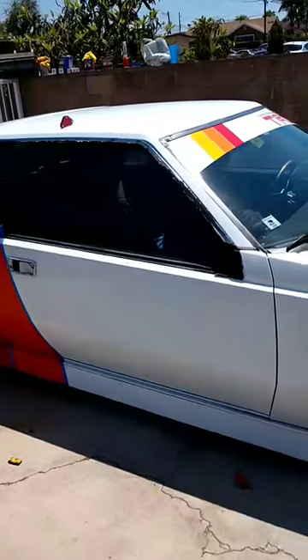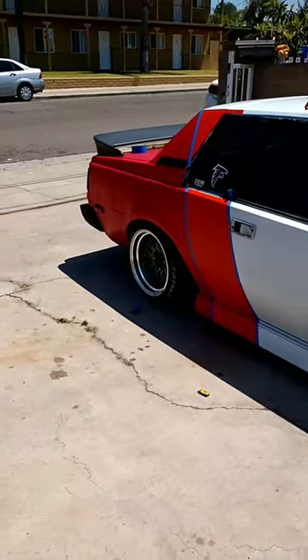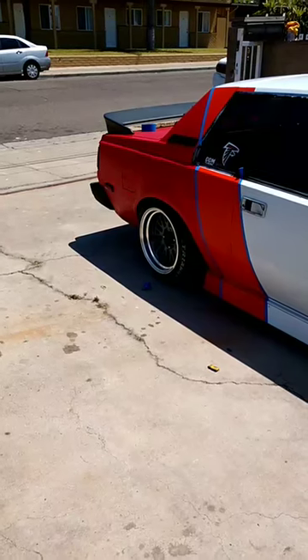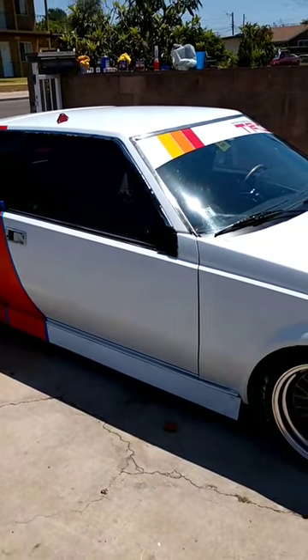The orange to me doesn't really match. The orange that I painted on there is a little darker, which is okay because I'm probably gonna redo my banner anyway.